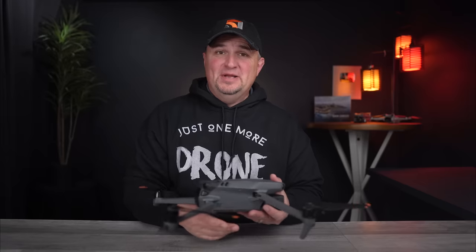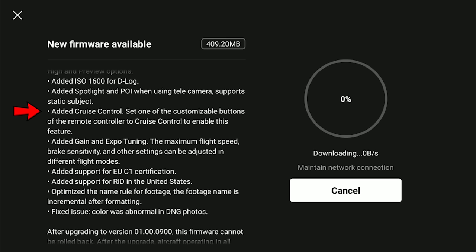The most recent update to the Mavic 3 includes a lot of great improvements, but there is one addition that I believe will be one of the most widely used and highly favored features that DJI has ever offered in their drones — and it's cruise control.